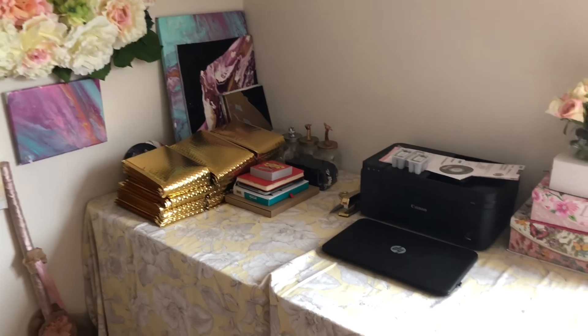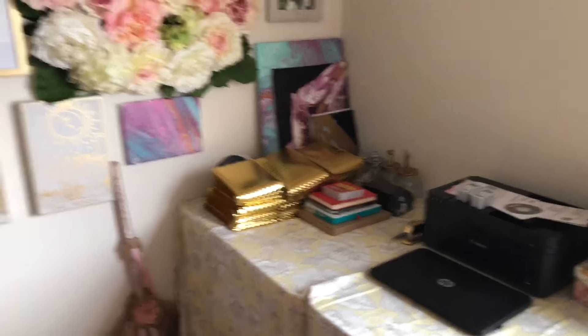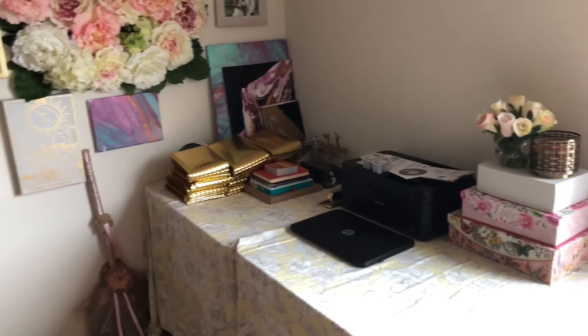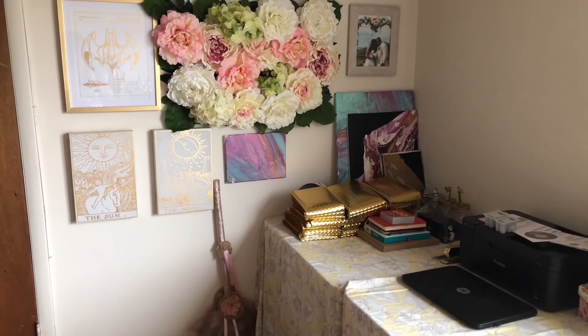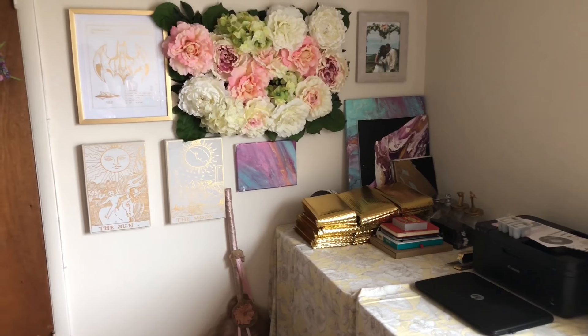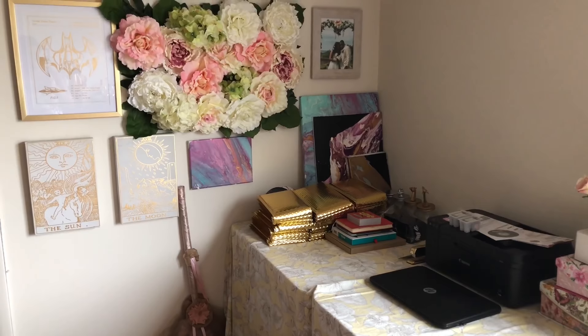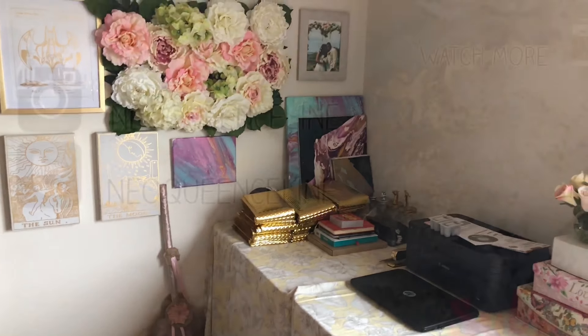Those jars — I have a YouTube video up on those too, you can check it out. I thought you guys might want to see what I've done with my little work slash art slash craft area. Let me know if you have any questions, comments, concerns, or any other videos you'd like to see. Just a quick check-in — thanks for watching!